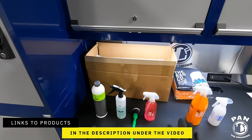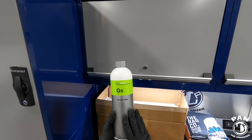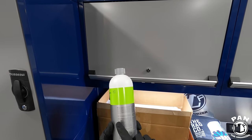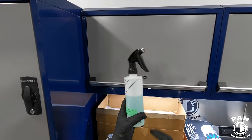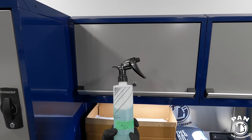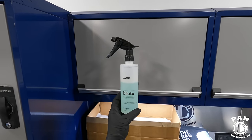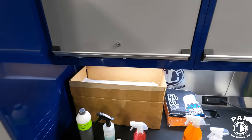First order of business: we're going to be using an all-purpose cleaner — in this case Koch-Chemie Green Star. This has an alkaline pH of 12.5, and for exterior use you can dilute it one-to-five up to one-to-thirty. I used this CarPro Dilute bottle, which has markings on the back to pick your dilution. I did a one-to-five dilution — one part product to five parts water — so it's going to be strong enough to cut through the grime and dirt on the door sills.